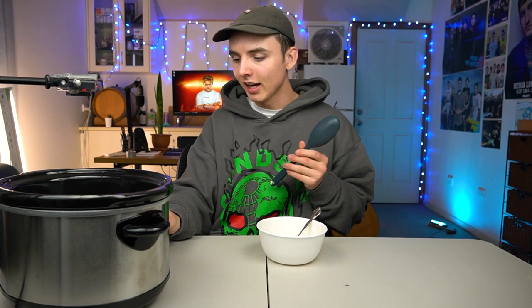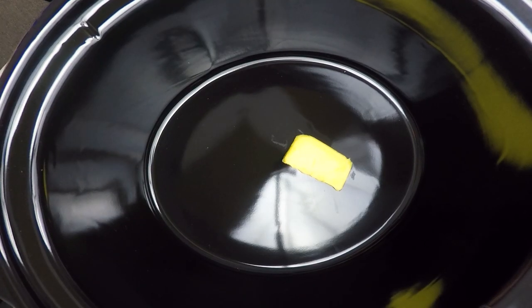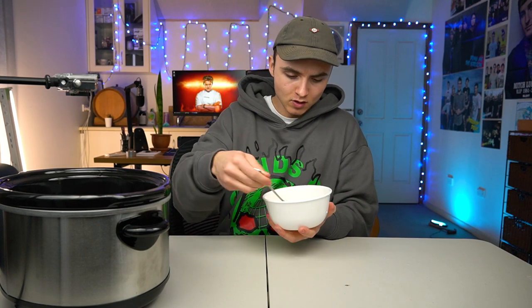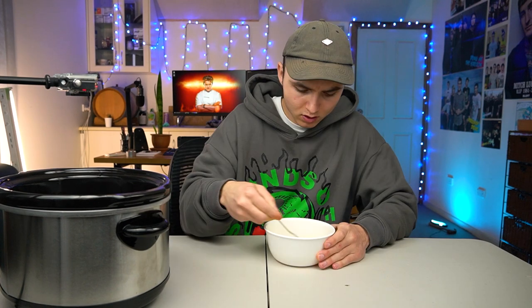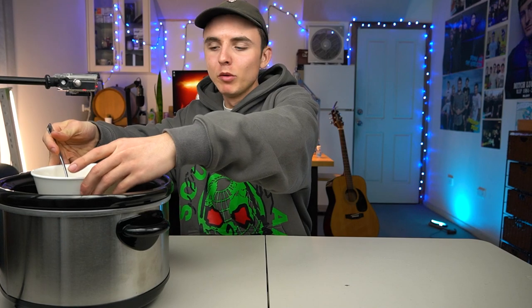It looks like this may take a while. There is a bit of warmth on the outside, but no warmth at all on the inside. But that's okay. I'm going to start whipping up the eggs. You want to make sure all the bits are mashed and mixed up for the perfect fluffy scrambled eggs. That's what it should look like — but a little bit better than that. I'm going to keep mixing.